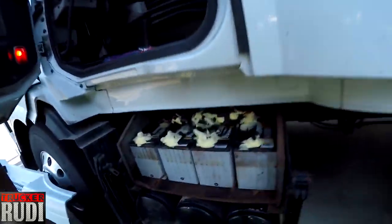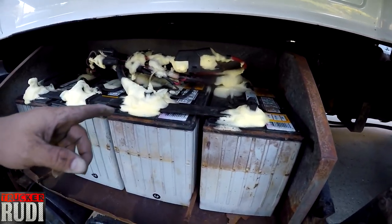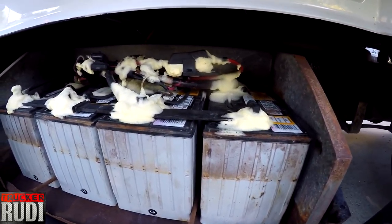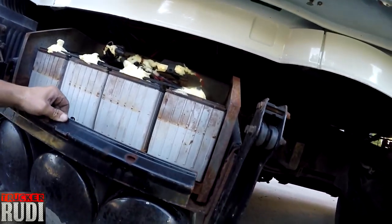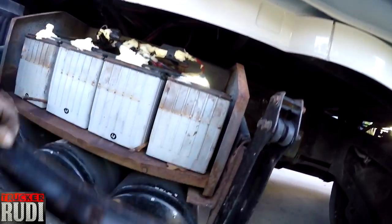Alright guys, the big man is done! Look at that — all cleaned up. And this is the spray foam that goes on there afterward, which protects the connections from corrosion and stuff like that. I'm going to put the cover back on — first we'll put this plate back on here.